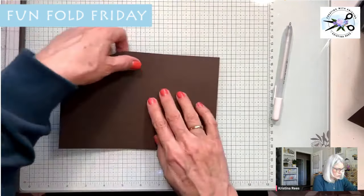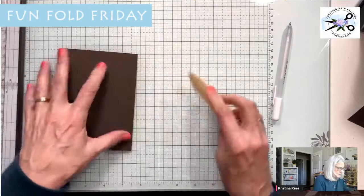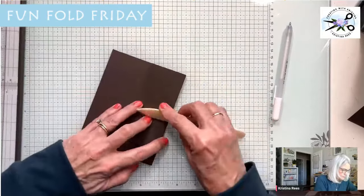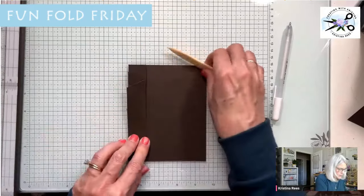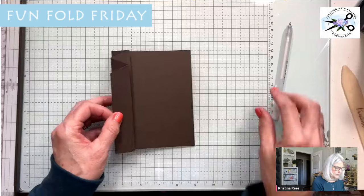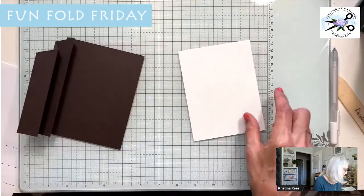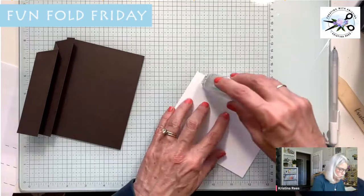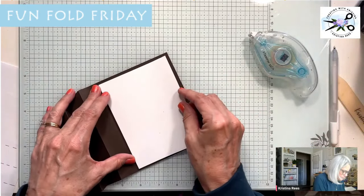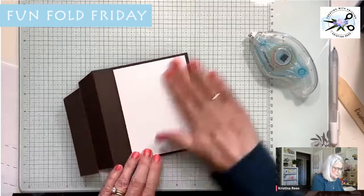We're going to accordion fold. For this first line, fold it in — get your bone folder, it's really helpful. Then fold it back, and fold it back, going back and forth each time. So we have our base — you should have this little accordion and that base. Now the next step is to glue this piece on — it is the four by five and a quarter background piece. It doesn't have to be white; you can make it designer paper if you want. There we go — we've got that piece on there.